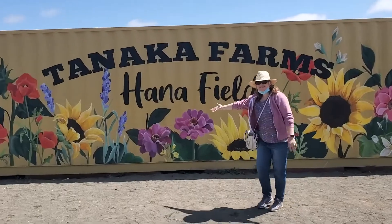Hi, this is Anne from Living Anomaly and we just got back from Tonica Farms where we cut our own flowers. And I'm going to show you how to get them ready to arrange a base.